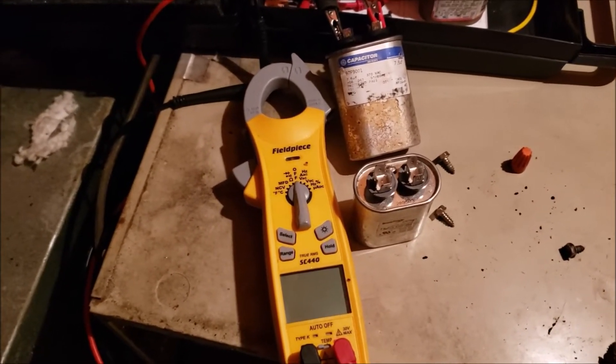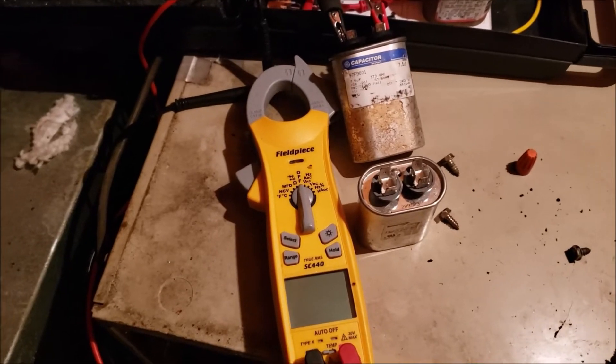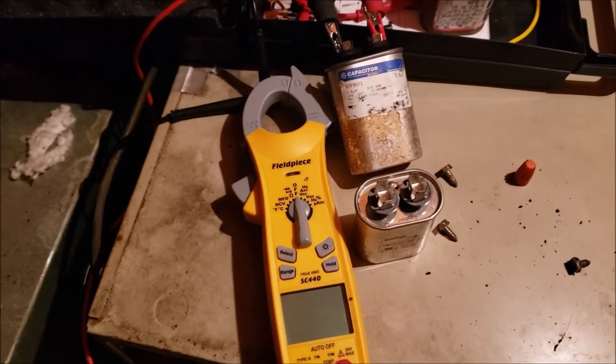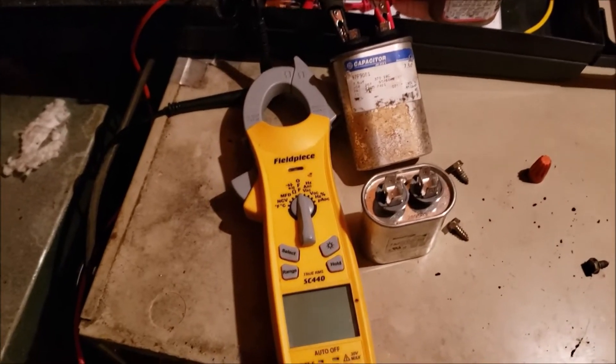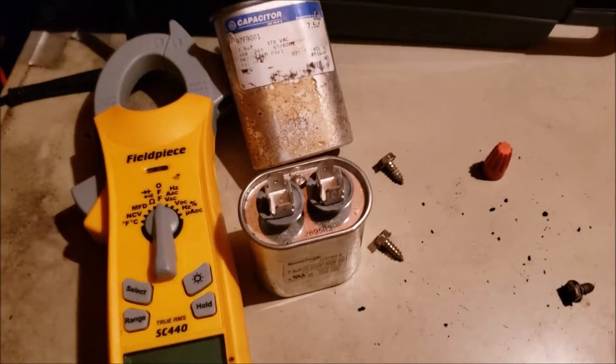With little air conditioners you can measure inrush current, you can measure lock rotor amps, and you can determine for sure if you've got a good or bad compressor. It's also got measurements for checking the capacitor.